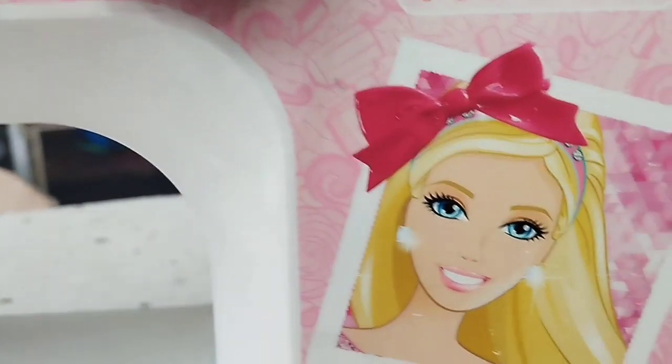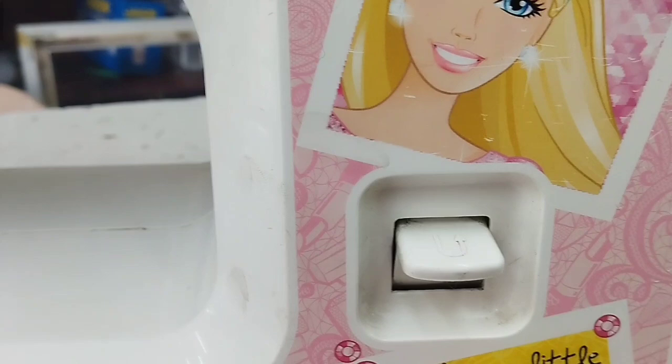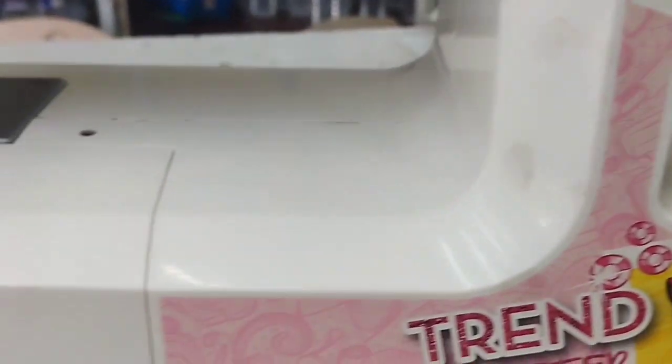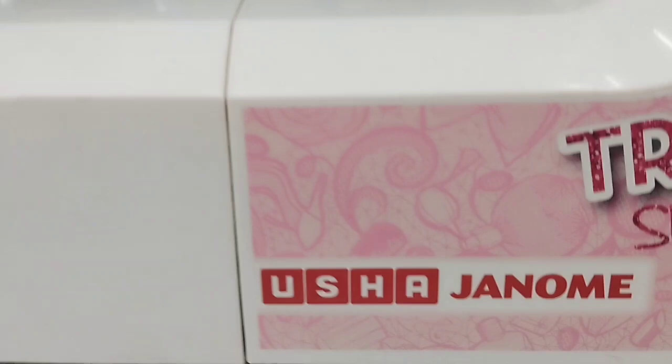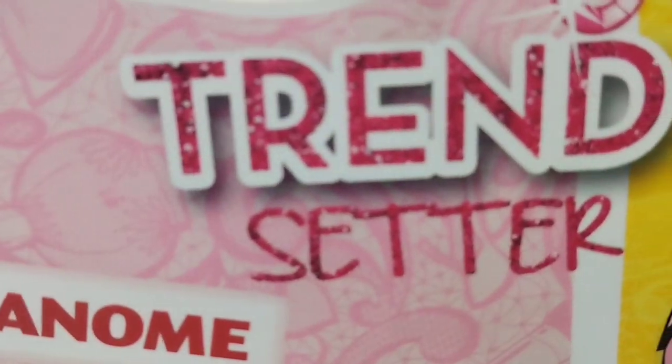Hi friends, here is a tabletop model for the automatic machine. There are multi-function 24 stitches. There is a basic re-stitch, pico fall, and a buttonhole.